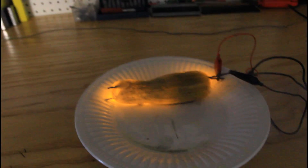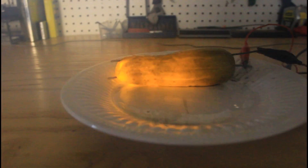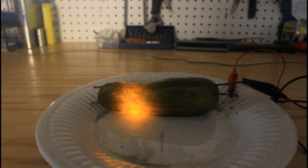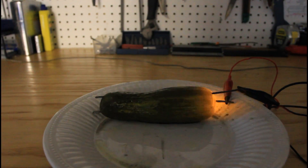Check it out. Isn't it insane? The whole cucumber gets lit up. Bigger pickles are a lot more cooler.